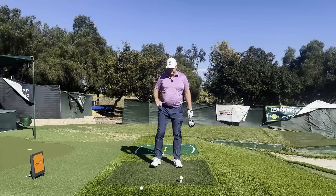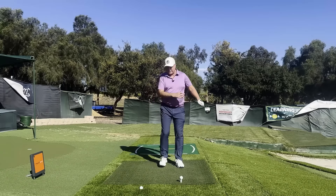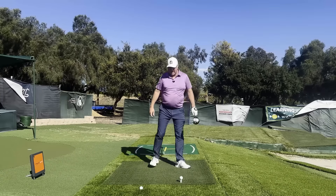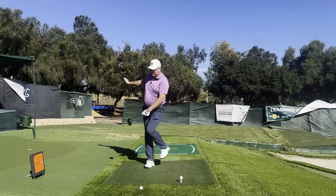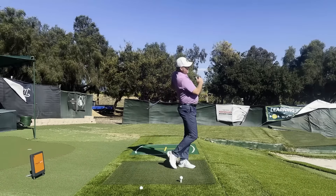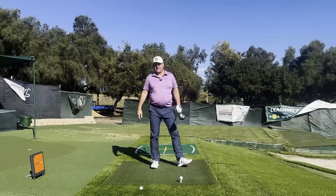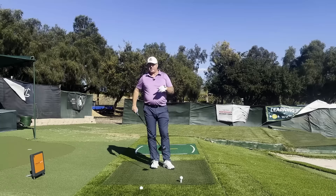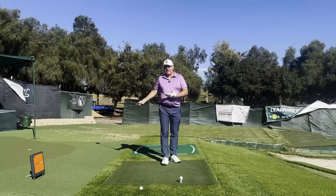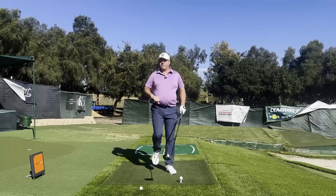It's an exaggeration in the drill — you might only see someone like Kyle Berkshire or somebody in long drive actually doing this — but you're just trying to get the sense of weight shift from side to side in an exaggerated way, finishing up with good footwork. Then try to hit some golf balls using a portion of that feel.